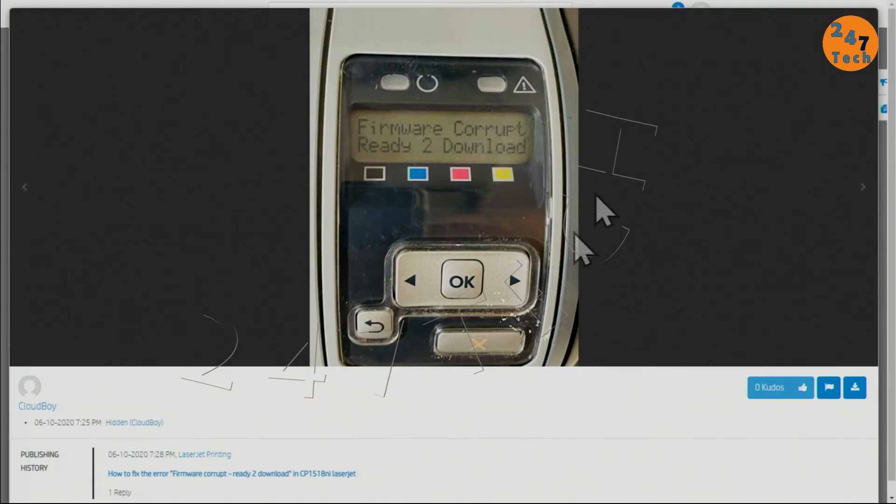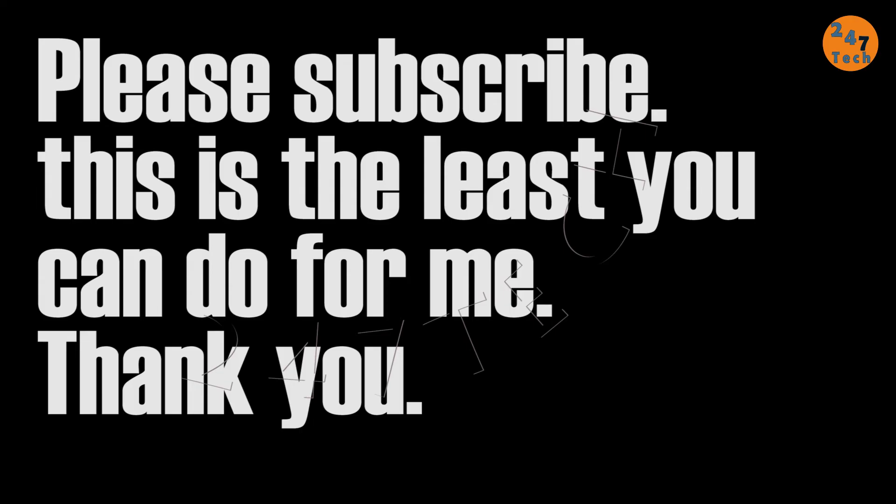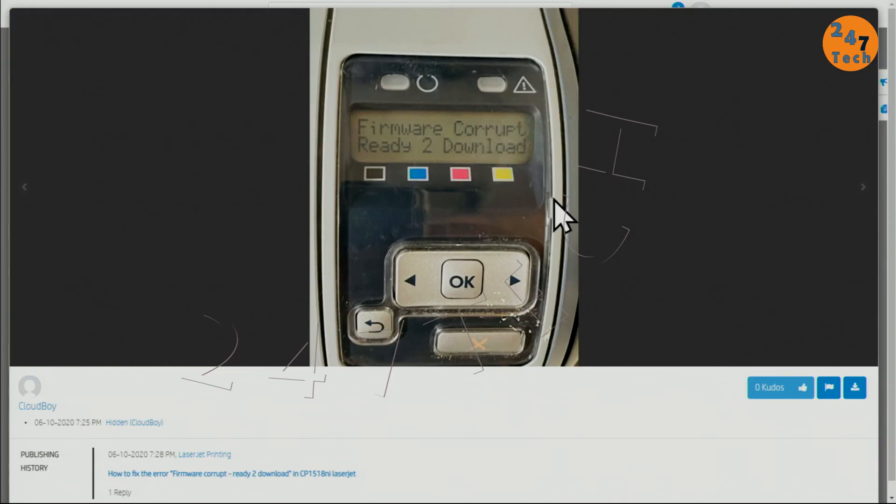Thank you for watching. This was how to resolve the 'firmware corrupt ready to download' error for HP printers. If you learned something or it resolved your problem, please leave a comment or question in the comment section below — I try to reply. Make sure to subscribe so you get updates on upcoming videos.